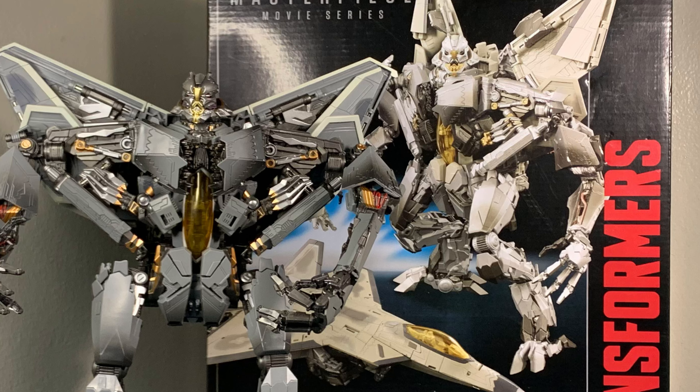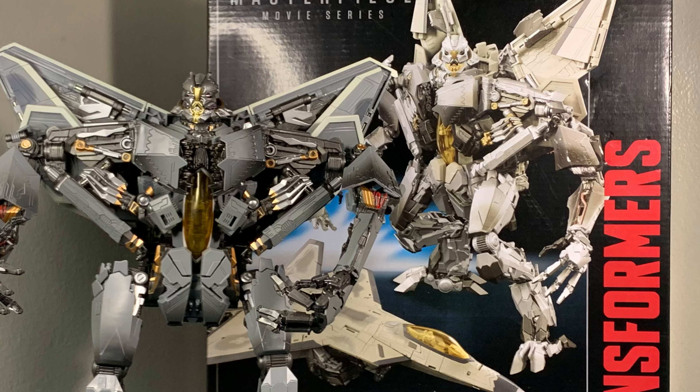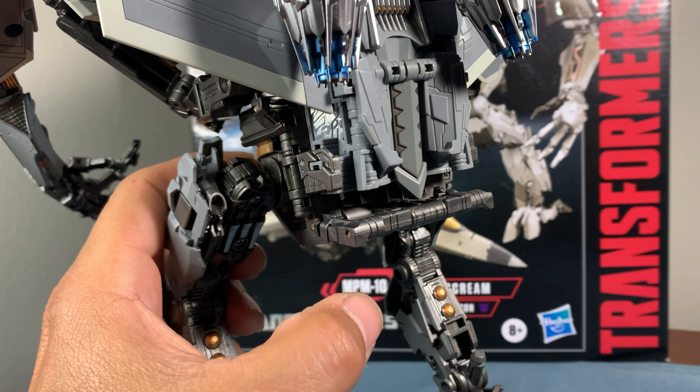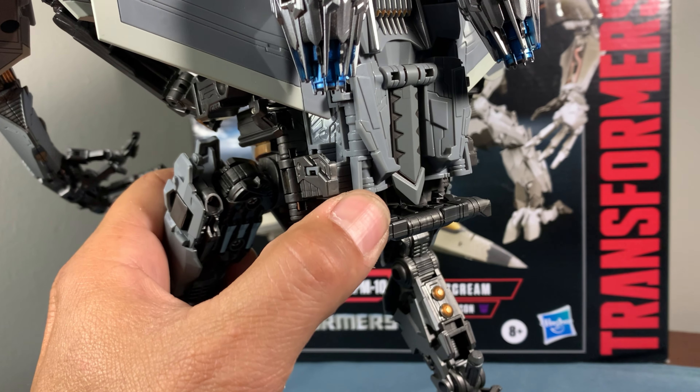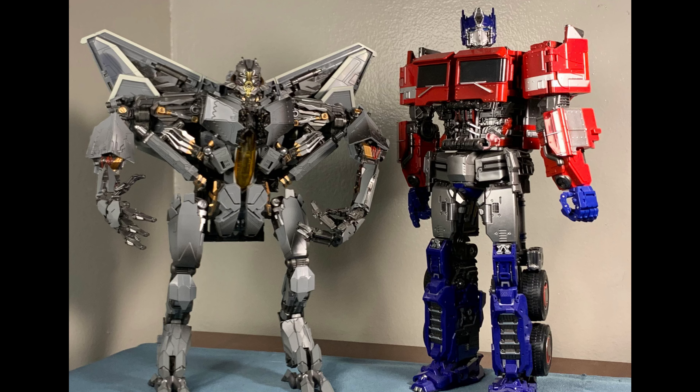I wanted a better Starscream. I do have the official MPM Starscream, but I didn't want to transform him from jet to robot mode and back to jet mode just to store him. It's the same figure, only this one is more detailed. Honestly, don't waste your money on the official — just go ahead and get yourself this one if you want a good Starscream.